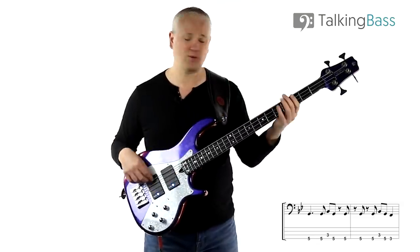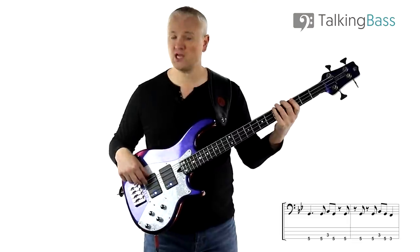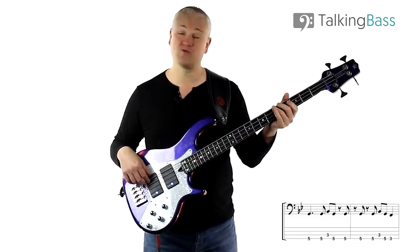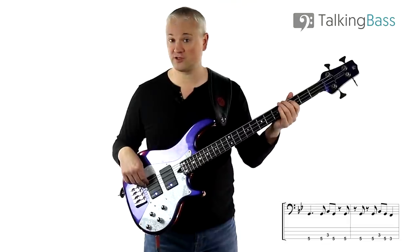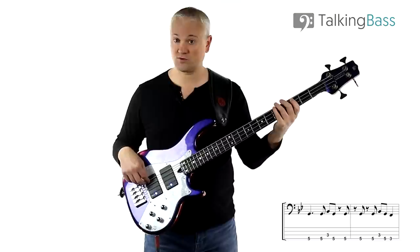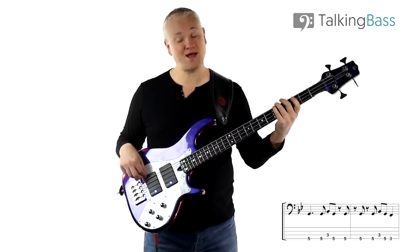Let's have a look at the notes in there. First of all we have G, B-flat, and a G. Because we're tuned down, that's going to be fifth fret on the E string and third fret on the A string. So we've got two hits on the G, then up to that B-flat and back.